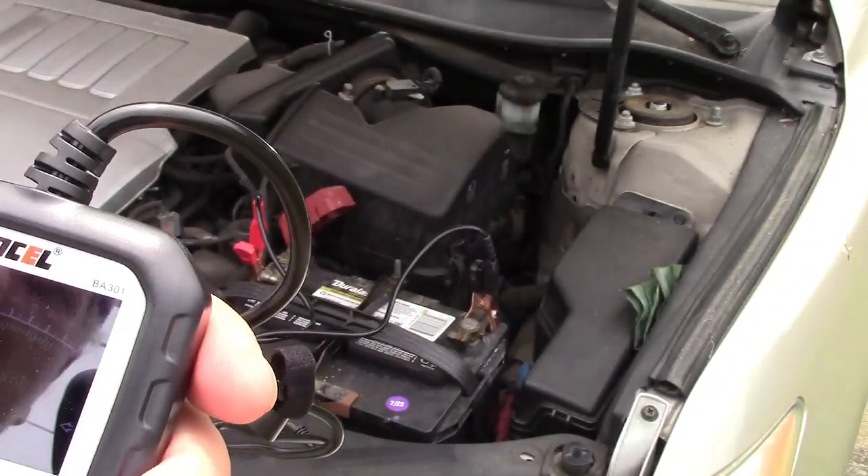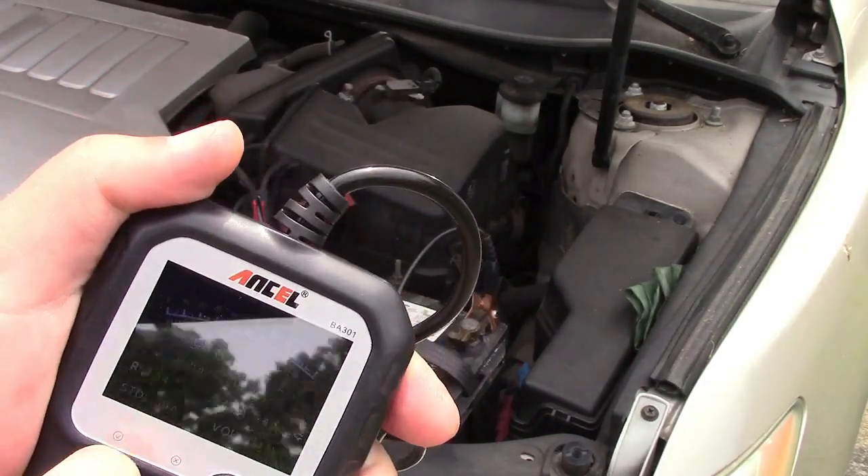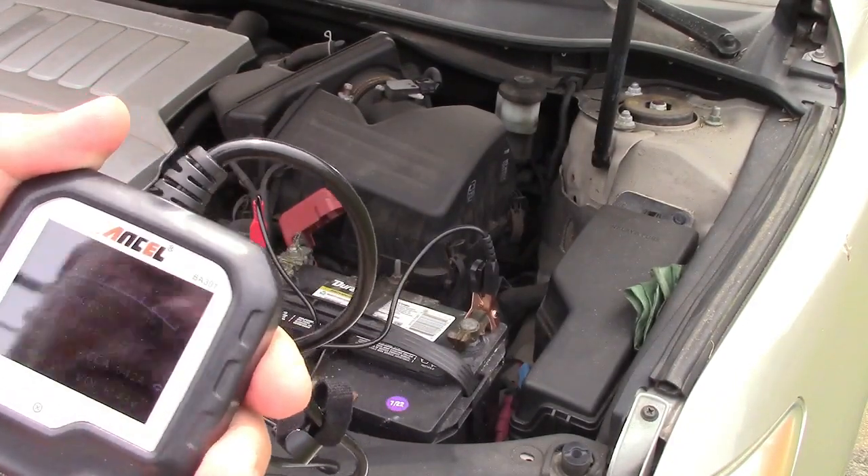Remember I said 750 before — so this battery is not quite up to where it used to be, but that's to be expected. The standard we tested against was 750, and the voltage is 12.43 volts.